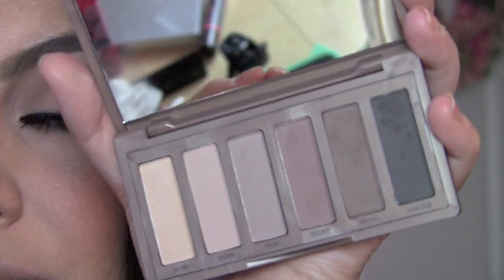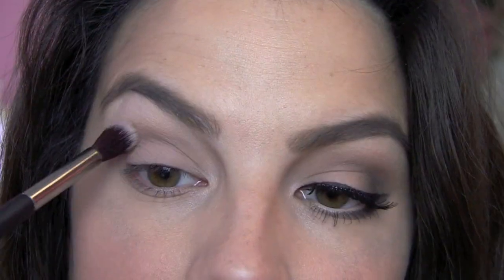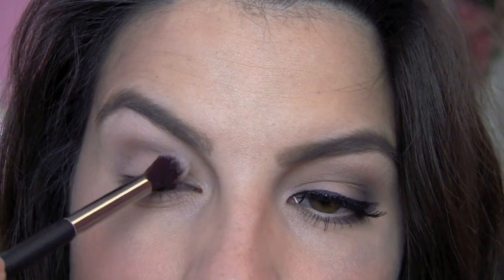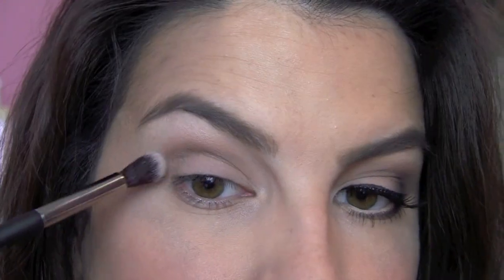Then I'm going to use this shade called Cover, and I'm using the full blending side — it says crease, actually — of this brush. And I just want to take this right up above my crease. I like how this color has a little bit of a pinky mauve tone in it, and I think it looks really nice as it just blends right up into your natural skin tone.